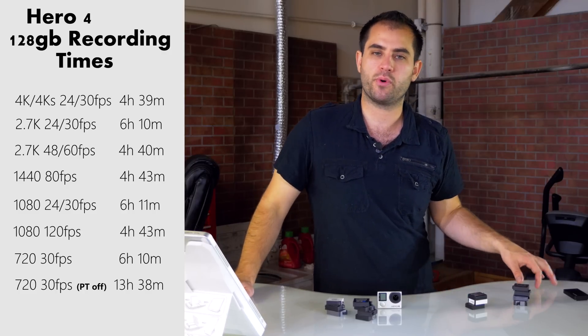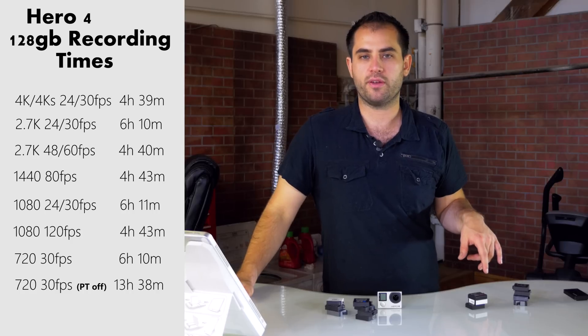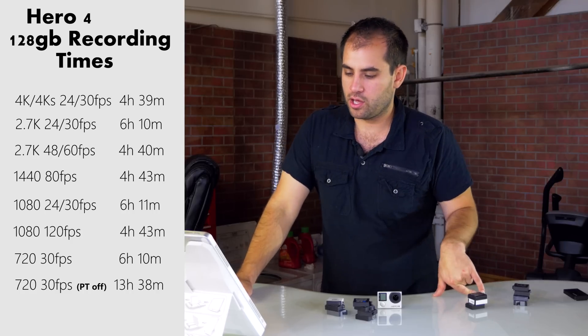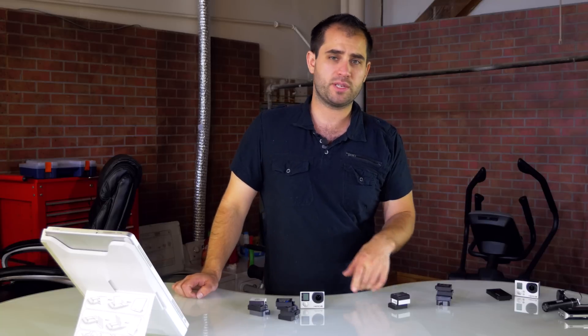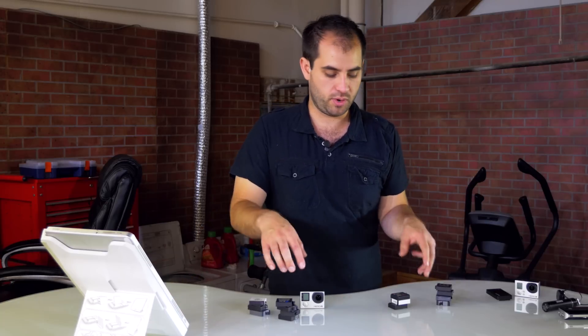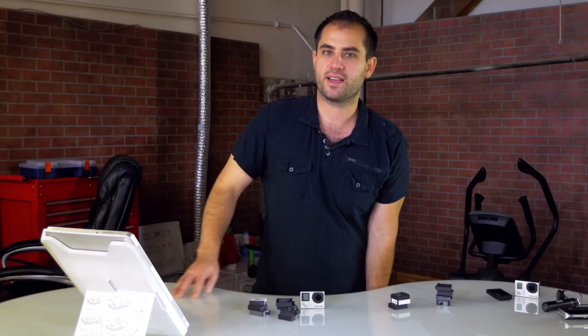Make sure you grab the 2.0 update for your GoPro Hero 4 if you haven't already. Head over to facebook.com slash redesigned to sign up to get one of these free GoPro Hero 4 batteries. That is the end of this video — thanks for watching.